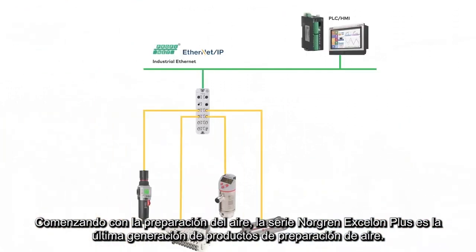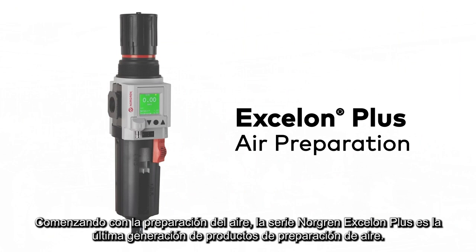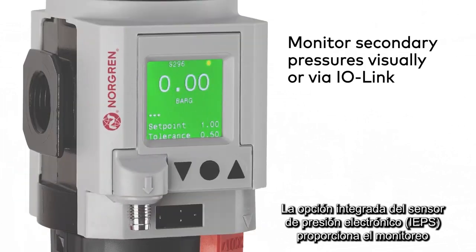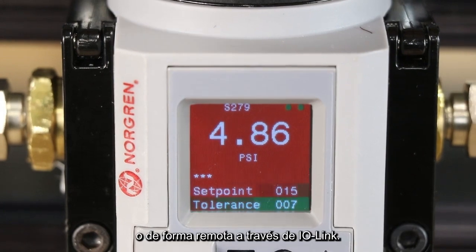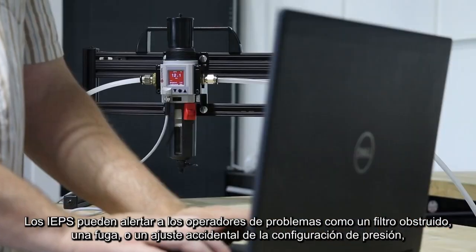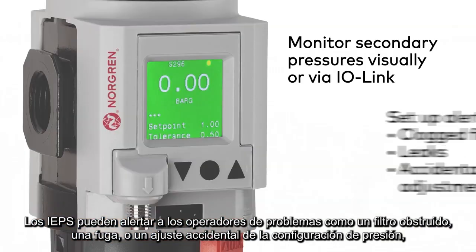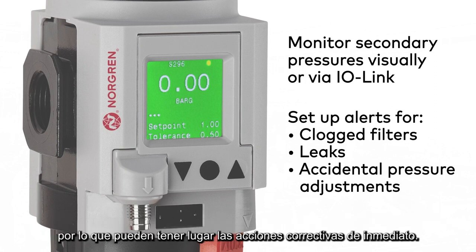Beginning with air preparation, the Norgren Exelon Plus Series is the latest generation of air preparation products. The integrated electronic pressure sensor option provides monitoring of secondary pressures, whether visually with the digital gauge or remotely via IO-Link. The IEPS can alert operators of issues like a clogged filter, a leak, or accidental adjustment of pressure setting, so corrective actions can take place immediately.